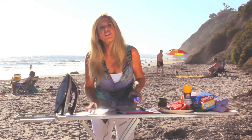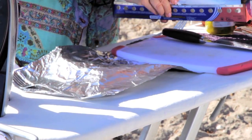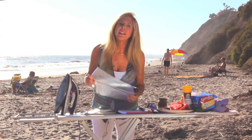Foil will be our cooking surface today for this recipe. You need to weight it down if you're at a windy beach. This recipe is good for any place where you have an iron and an ironing board — that might be a hotel. Use whatever facilities you have to your best advantage.